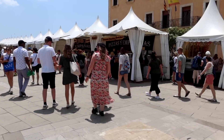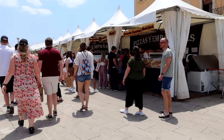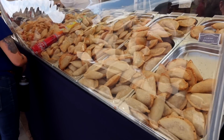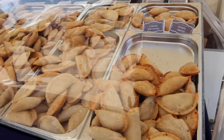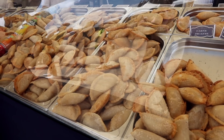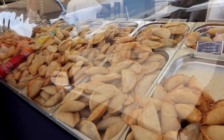This market is huge. Here are the empanadas, guys. I love empanadas — if you've never had one, it's like a pastry filled with different things like meat, chicken, beef, ham and cheese, or there are vegetarian ones like eggplant — whatever you want.